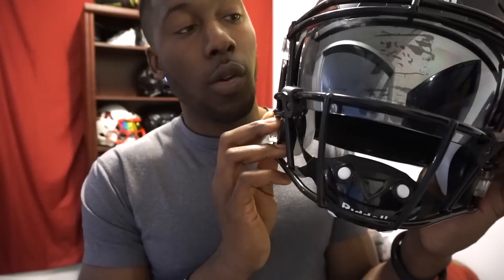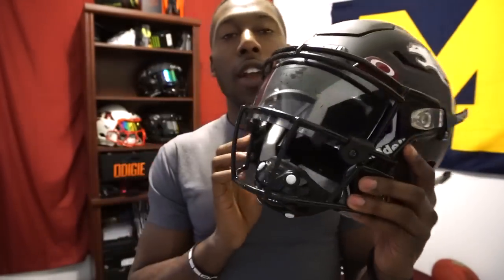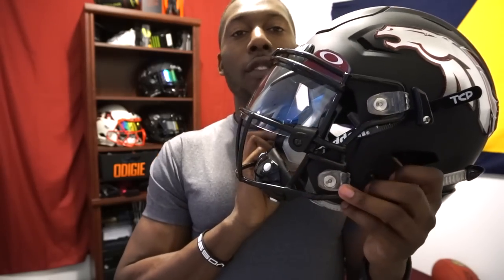That's my quick video review on one of the custom face masks from Green Gridiron. Again, this is the SF 2BD SW for the Speed Flex — it only fits the Speed Flex, it doesn't fit any other helmet. If you like my videos, remember to give me a thumbs up, share, subscribe, check out my other face mask videos, and I'll see you guys next time.